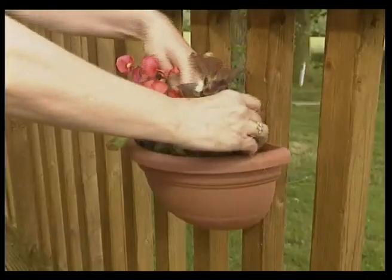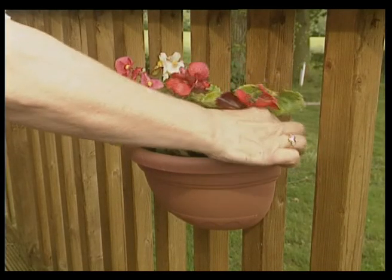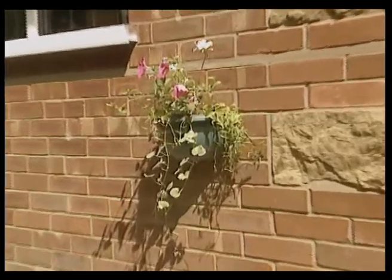Why not create a feature with an arrangement of begonias or petunias? You can even place the planters directly on a wall.